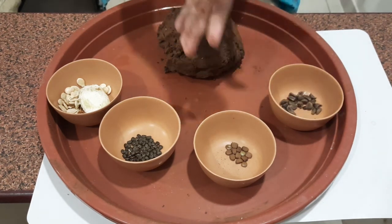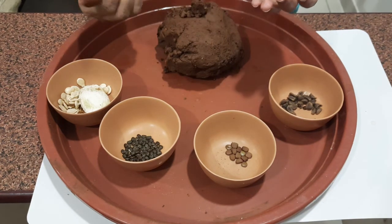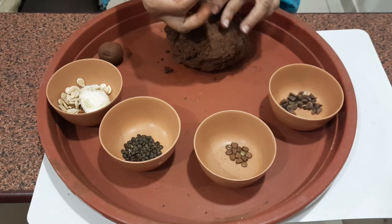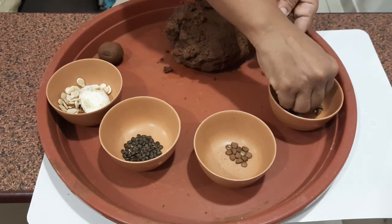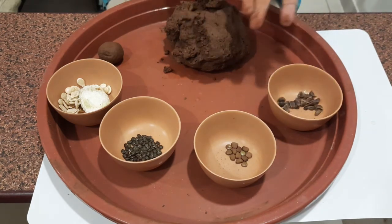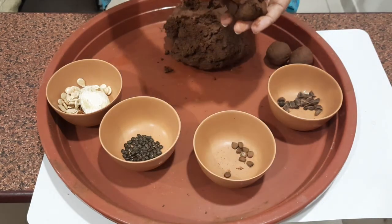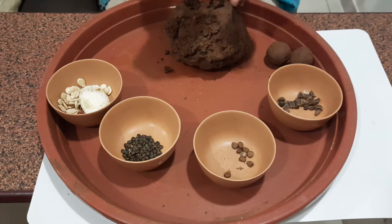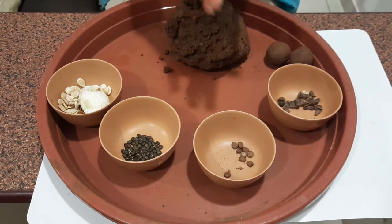Here goes the first ball! This is the ball made from the seeds I collected from trees. Here goes the second ball — these are some flowering shrubs seeds. And here goes the third ball!